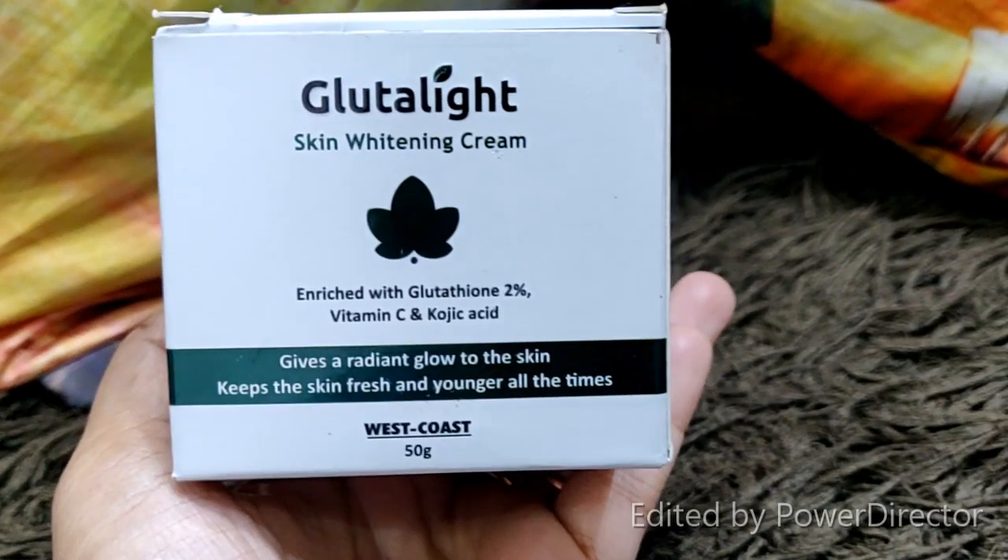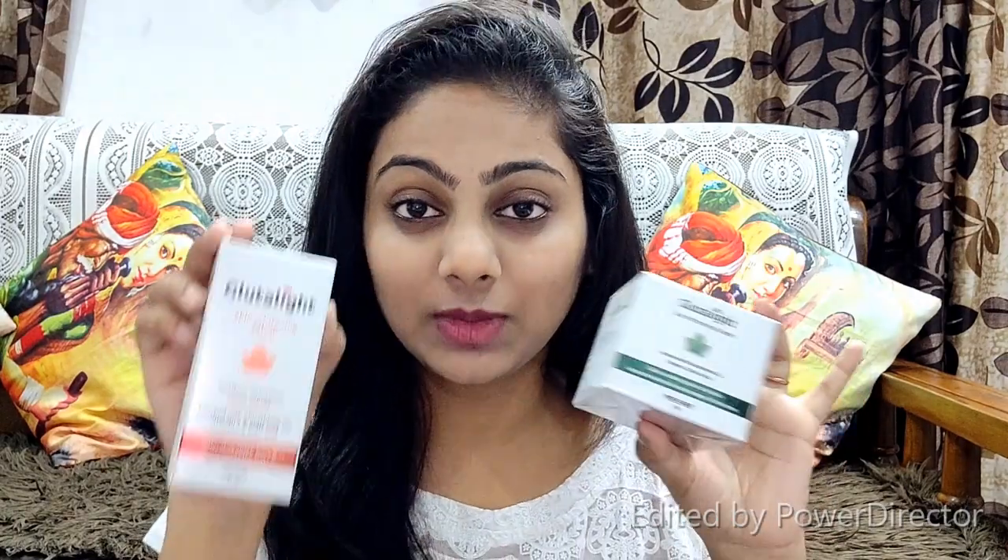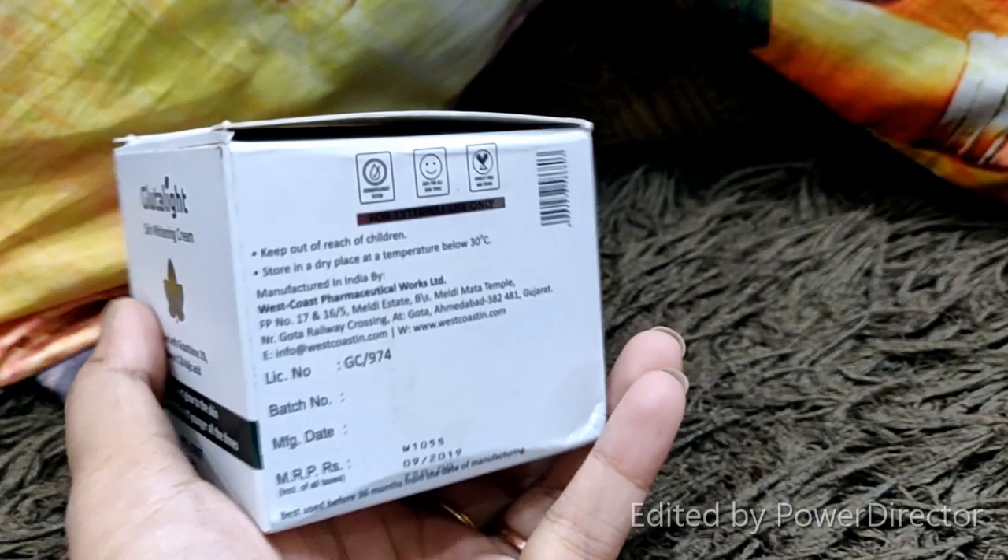Glutathione, Kojic Acid, and Vitamin C — these 3 ingredients are provided in this cream. You have to apply it after the serum. You will find the link to the serum review in the description box, so go and check it out.